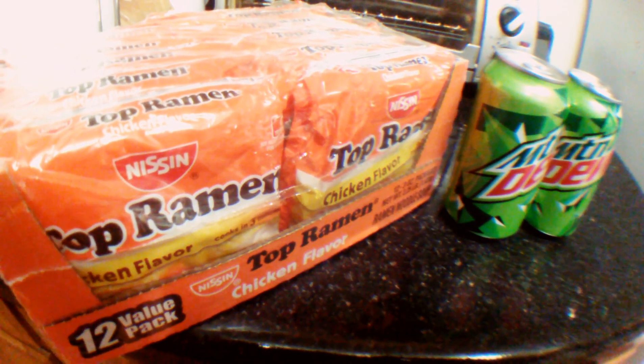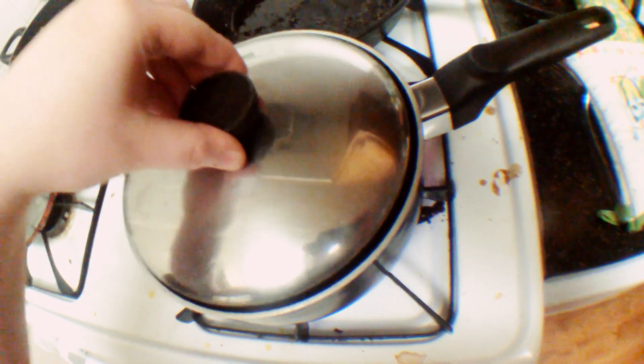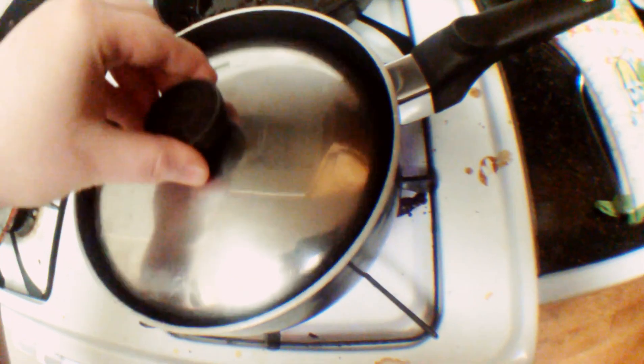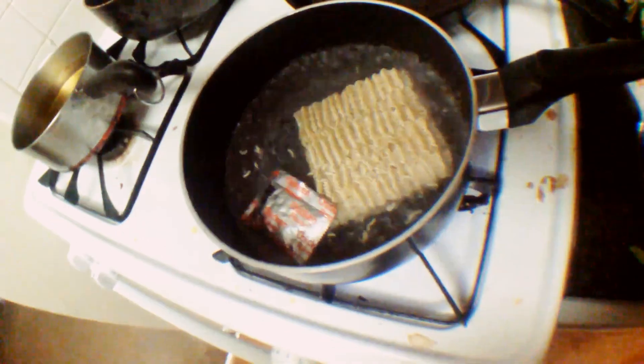Let's make some ramen. Find them. Cool. Oh no, the packet! What's on this fork?